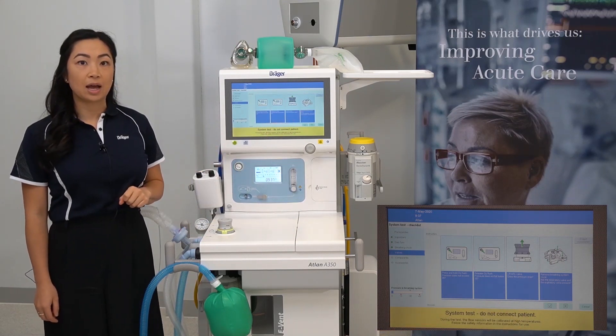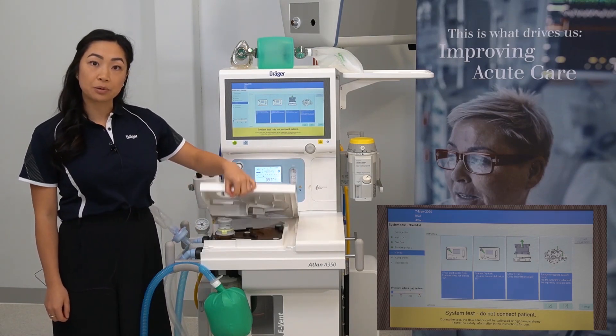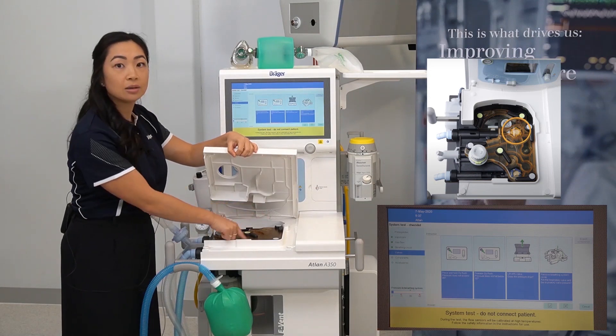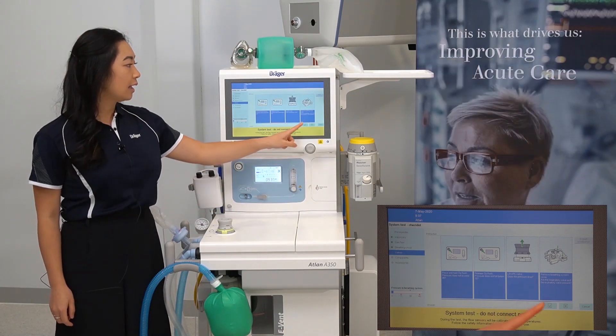Remove the breathing system cover. Can you see the inspiratory and expiratory valves? Lift up the breathing system cover and look for the yellow and the blue inspiratory and expiratory valves. Then press the tick.